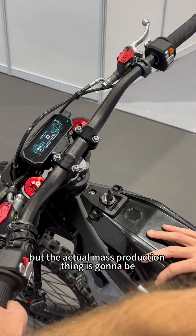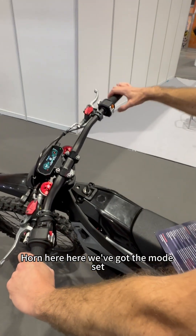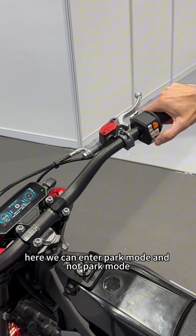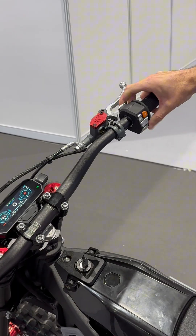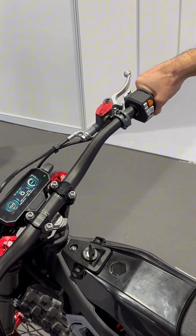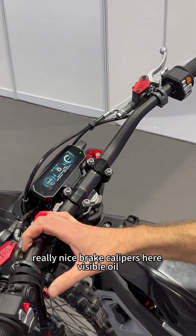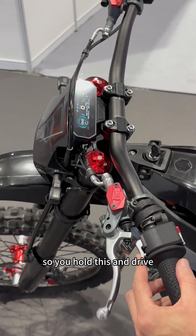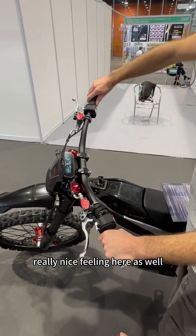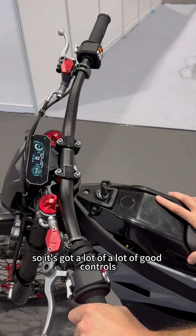This is only a prototype right now, but the actual mass production version is going to be ECE approved, so it will be drivable on the streets in Europe and America. There's also a horn. Here we've got the mode set — you can change the throttle limiter, change the gears, enter park mode, and switch between sport, eco, comfort, performance, and turbo mode. There are adjustable front shocks with preload adjustment, really nice brake calipers with visible oil, and even a reverse function so you can drive backwards. It's a whole suite of controls with racing quality grips and an adjustable handlebar.